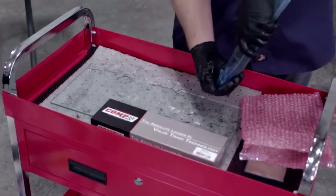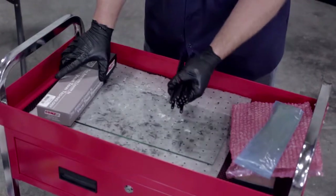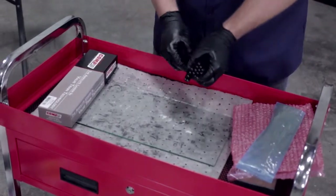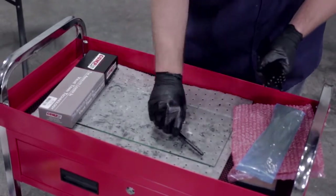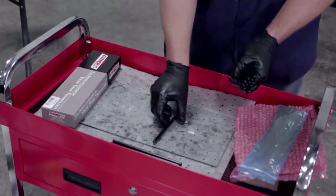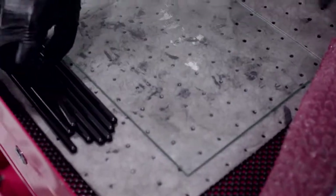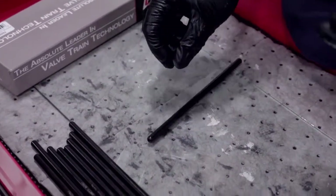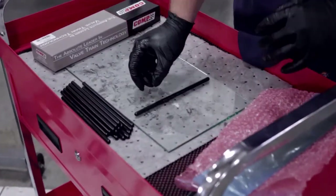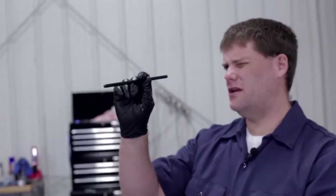One thing you want to do when you get your pushrods, just as a general practice, is go ahead and check them before you install them so you don't find out later that you have an issue. We've got a piece of glass here — any flat surface will work. You're just going to take your pushrods and check them to make sure they roll true. We're going to do that real quick, and then show you how they're installed in our engine. Also check that the oil passage is fully clear in all of them — just find a good light source and look down each of the pushrods.